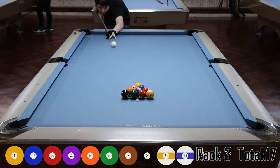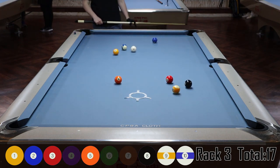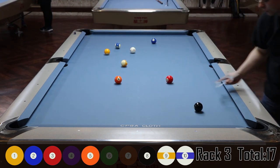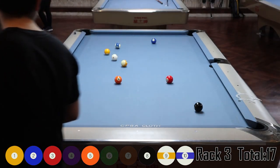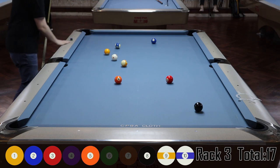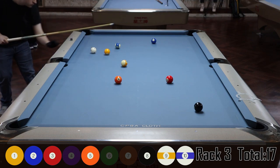Rack three — I've got 17 points so far, a pretty strong start. On the break I make the six, seven, and four balls. Cue ball is in the center of the table. Taking ball in hand, I look at the rack — really not that difficult. The only thing that looks awkward is the five ball because of where the three is.